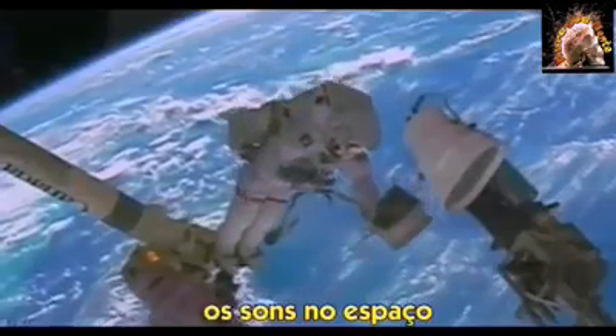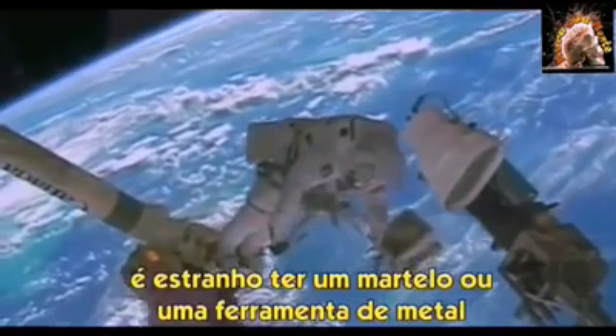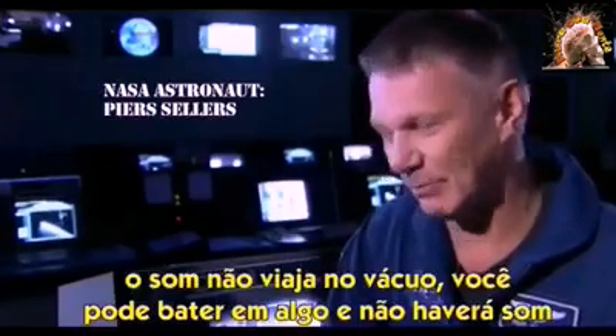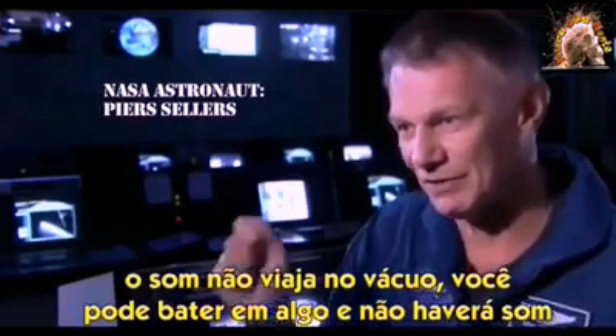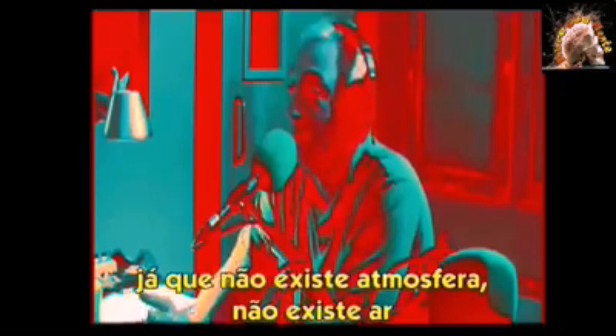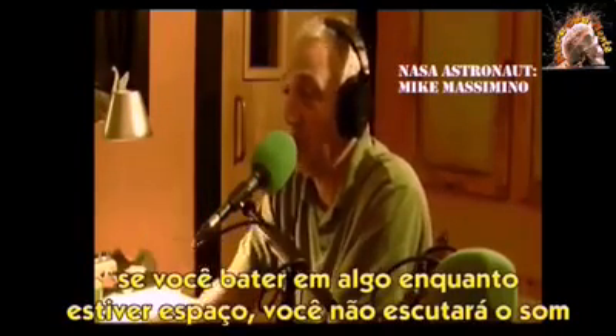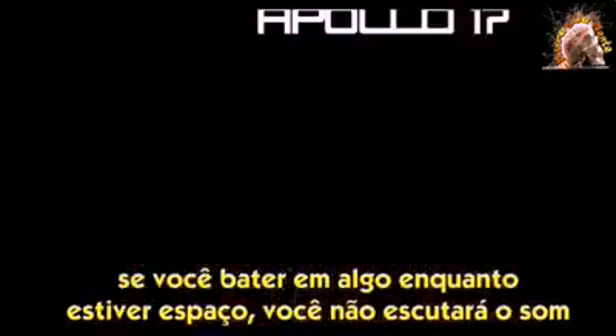The sounds in space — it's odd to have a hammer or a metal tool and bang it against something and hear absolutely nothing. Sound will not travel in a vacuum. So there you are outside, hitting something, and there's no sound at all in space, since there's no atmosphere, no air. If you bang on something during your spacewalk, you will not be able to hear that.